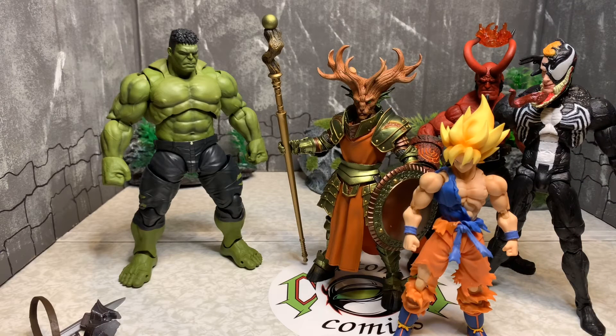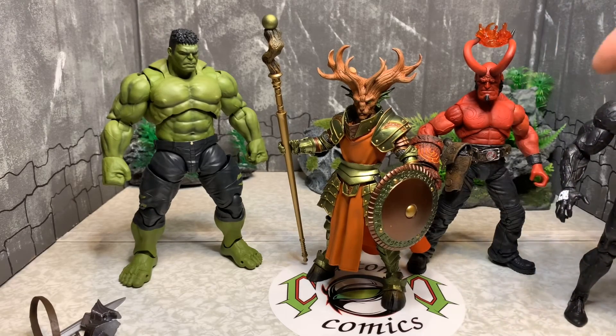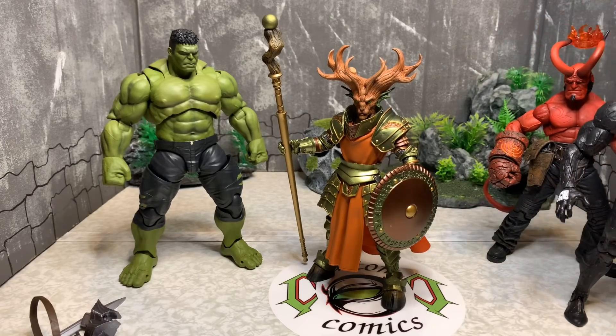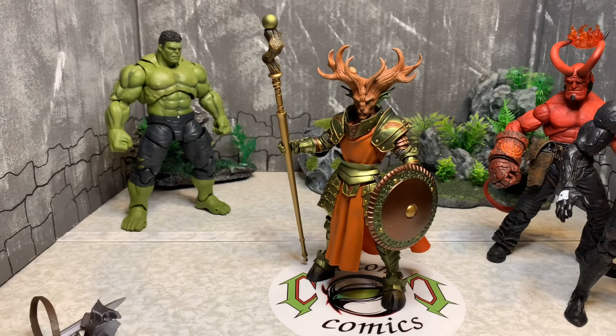So this is the Mythic Legions Faunus — a very nice, very impressive figure. That's the conclusion of the Mythic Legions Four Horsemen Faunus review. Very unique figure, very unique pieces, very satisfied. As always, if you have any requests or questions, hit me up in the comments and I'll get back to you. This is Custom Comments signing out — peace.